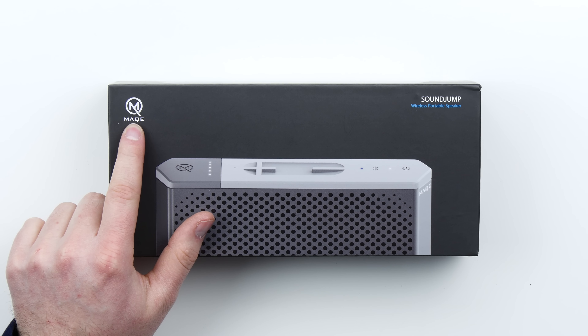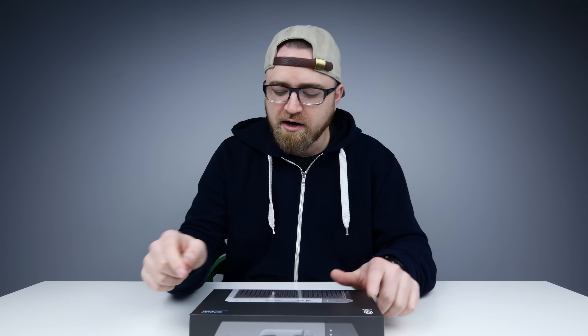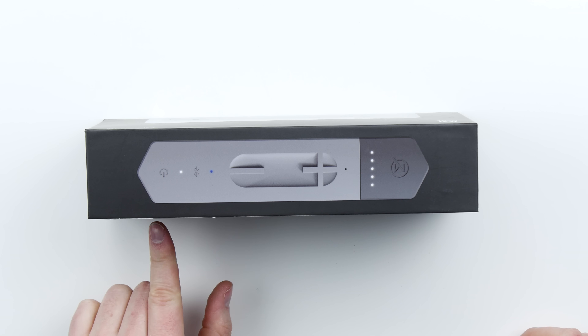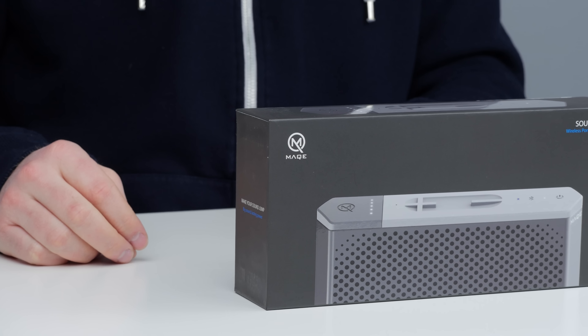Plus, it's got some weight to it. What does this company make? Looks like 'make' with a Q instead of a K. It's called the SoundJump Wireless Portable Speaker. It's got a cool kind of design to it. 20 hours of playtime, custom two full range 45 millimeter drivers, and two passive radiators. Plus a built-in speakerphone, if you want to keep it on your desk and be a businessman.